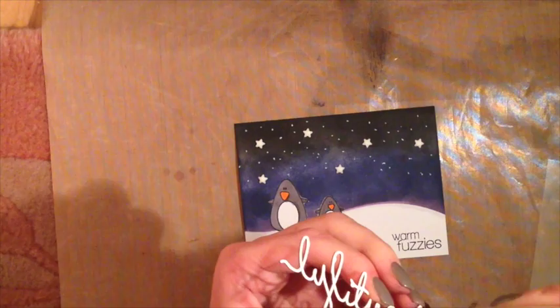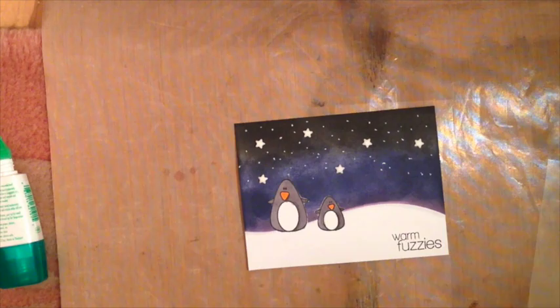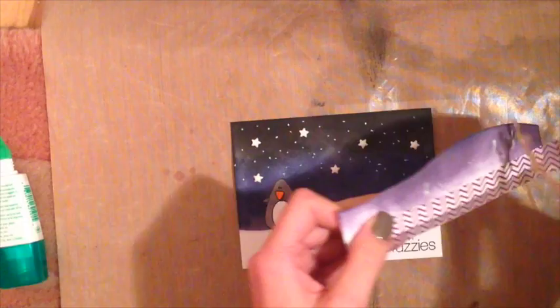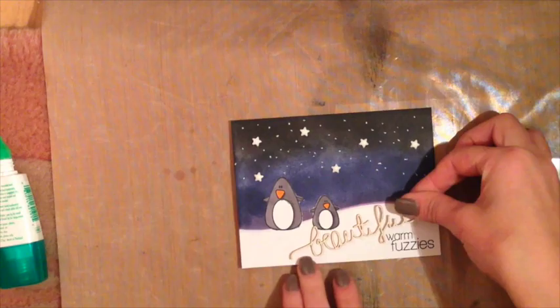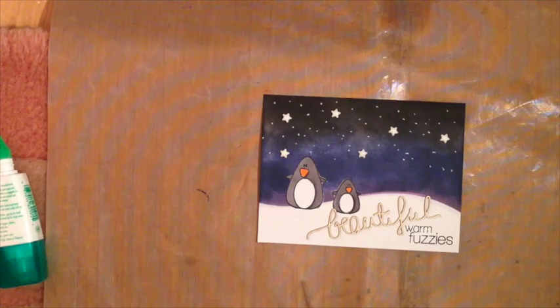I'm adhering that using Tombow Mono Liquid Adhesive, using a technique I learned from Debbie Fuse. When using liquid glue it's the best glue for these types of things, but usually you have excess and it squirts out the side. The technique is: take a scrap piece of paper, stick it on there first so all that excess glue goes away, and then you can stick it to your card. I'll hold that down for a couple of seconds, and then I just need to create my card base and I'm finished.